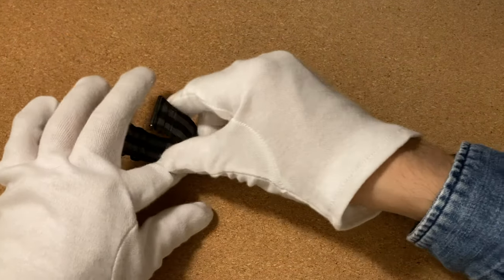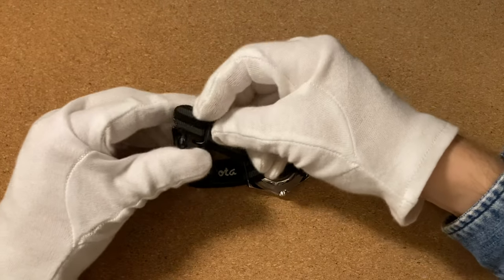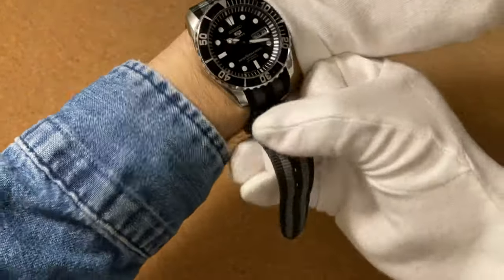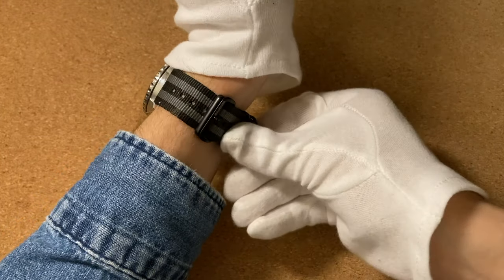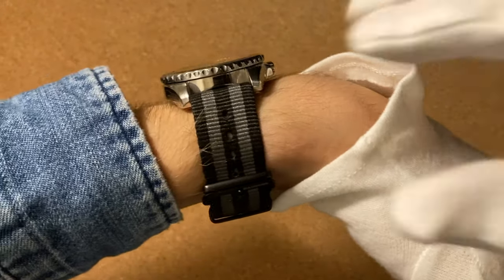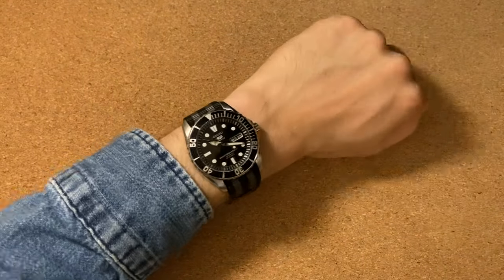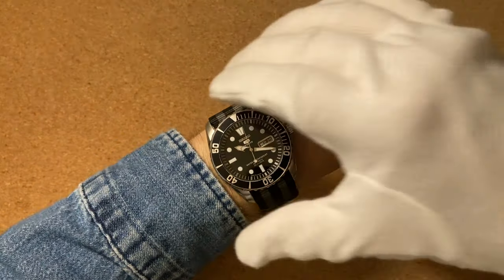Now we're going to do it the same way — thread the strap through the loop and the buckle, pull it tight, and tuck in the excess as always. There we go — easy, right? So now as you can see it sits nice and close to the wrist, and we don't have any excess showing anywhere — it's all underneath the wrist. It actually makes a nice cushion for the wrist if you're resting it on the table. Believe me, this is a super comfortable way of wearing a NATO strap and it makes it look really sleek.